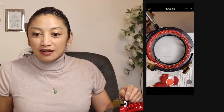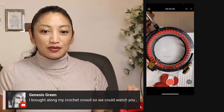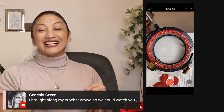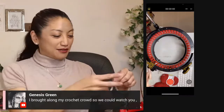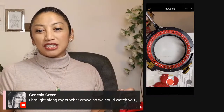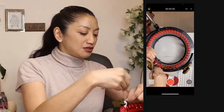I'm going to get started. I usually start with — let me just make sure. I brought along my crochet crowd so we could watch you. Oh my gosh, that's so cute! Is that the name of your crochet group — Crochet Crowd? I'm going to give a big shout out to your crochet crowd. Send me your link and I'll share it if you like. I'm going to cast on — I'm going to do about five rows of waste yarn.